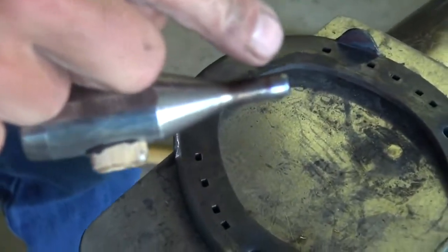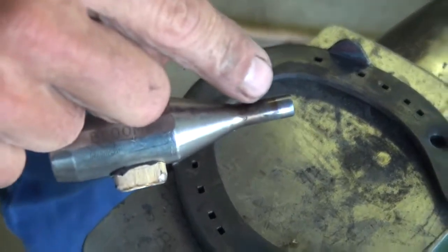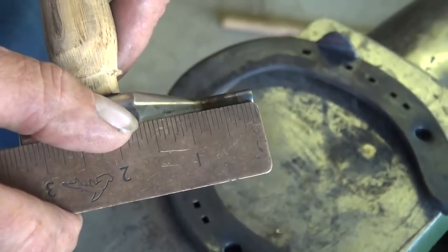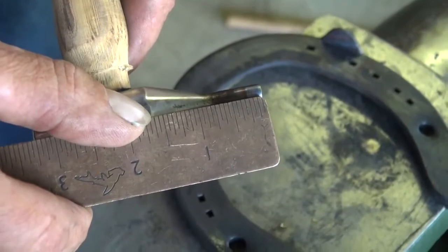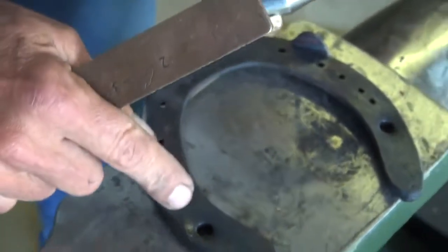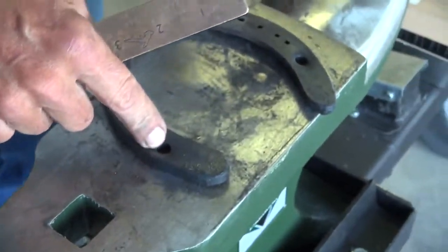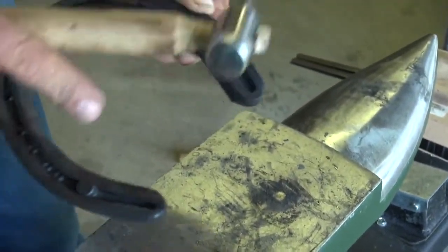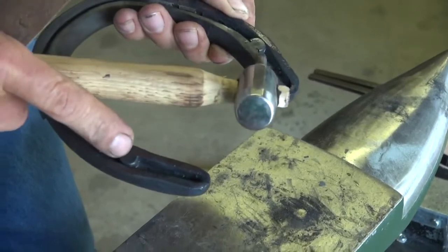You see where it's a lighter color, and then you'll see that little dark purple-blue line. So if I measure that, you'll see that's about a quarter of an inch. So I drove that punch one-quarter of an inch in. That leaves me a sixteenth of an inch left on the bottom, right in that little spot.